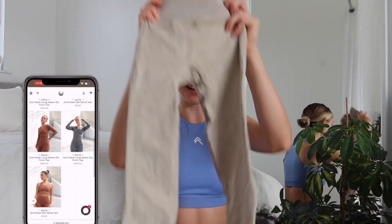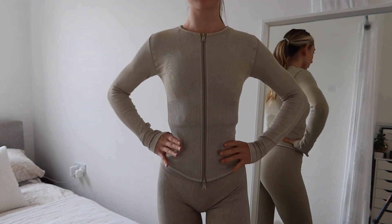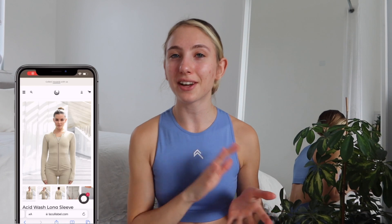Starting off with the newest collection that launched not long ago — this is Zahna. I have two colours and this is a three-piece collection: leggings, a vest, and a long sleeve zipped top slash jacket. The two colours I have are limestone green and petrol blue, and there is also a bronze brown tone to this collection, so you have a good mix.